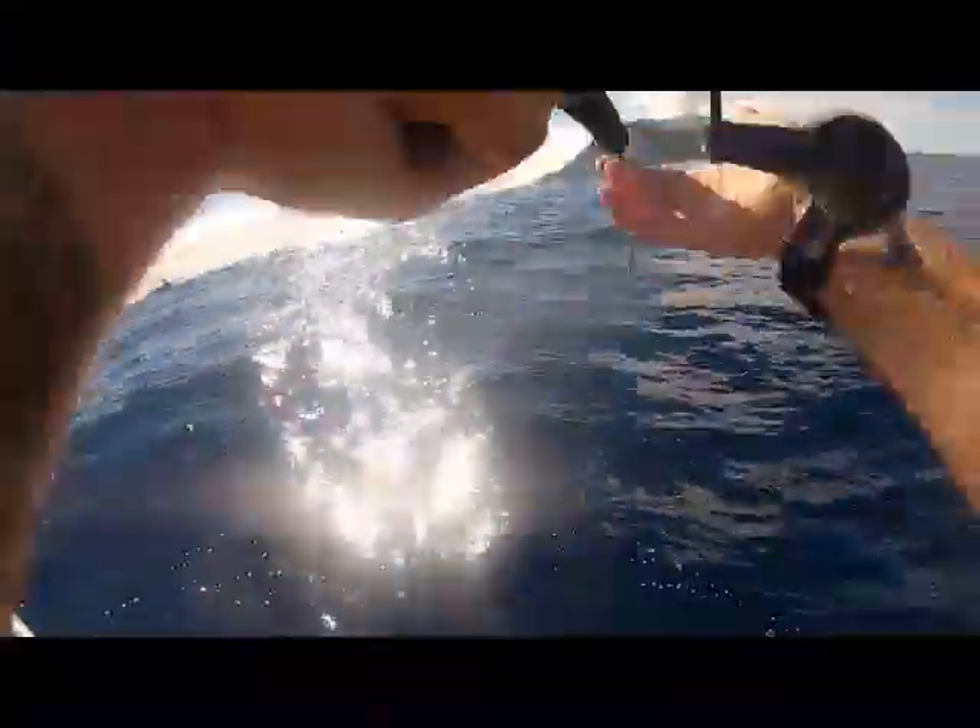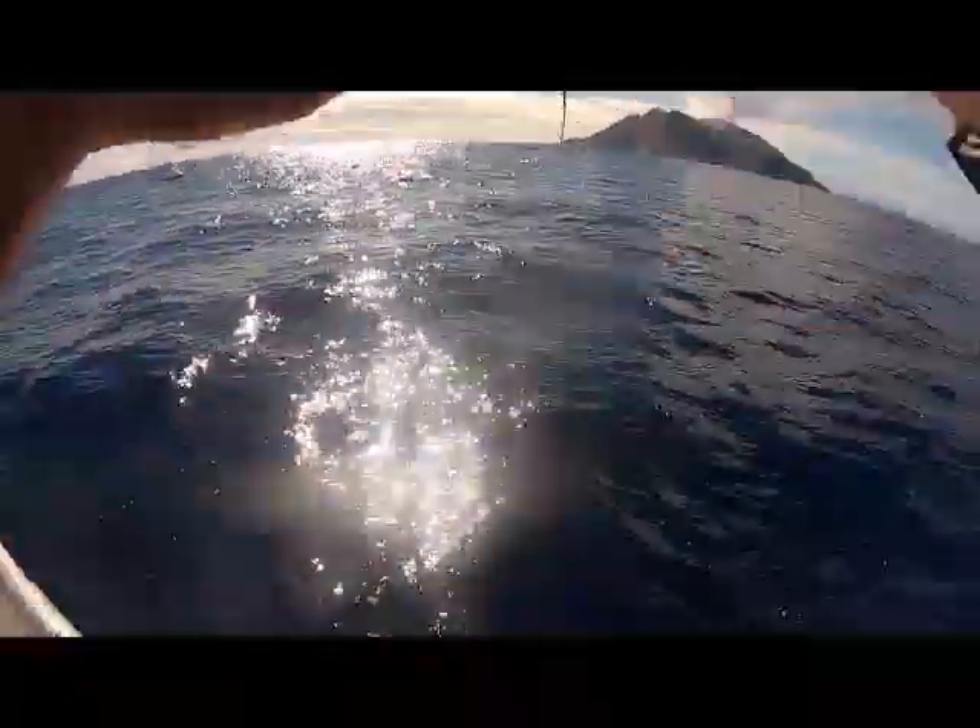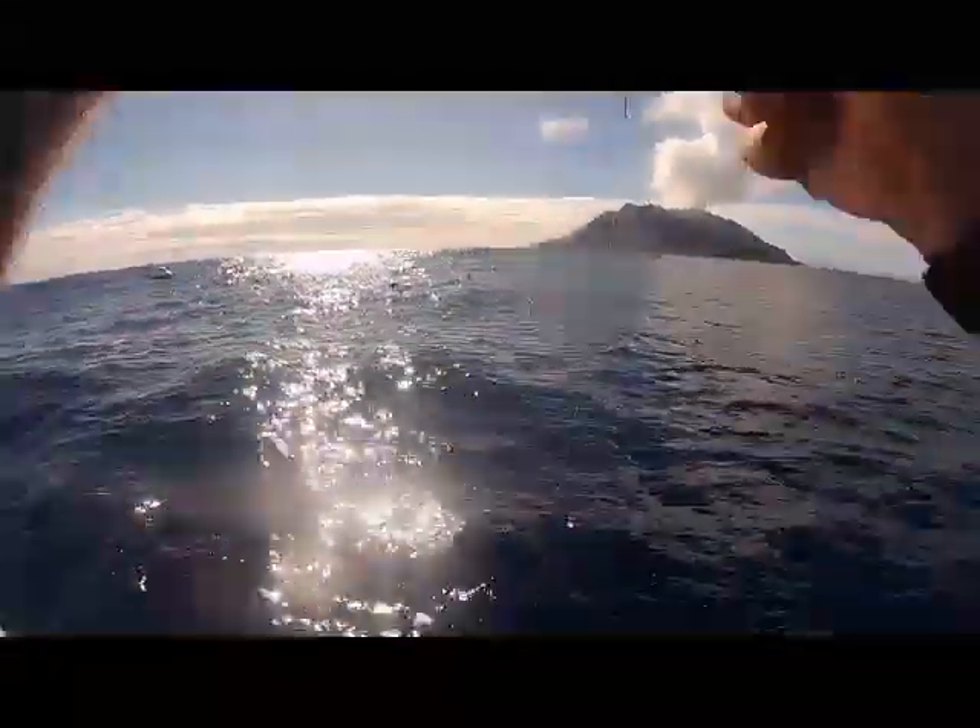Maybe it is a bit bigger. It's a bit bigger than I thought. No! Keep its head up! Net!